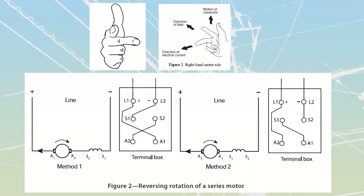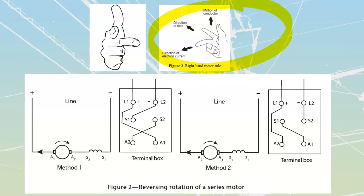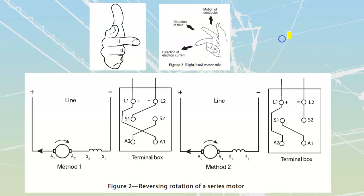Up top we have the right-hand motor rule, which you should be familiar with. We use the thumb for thrust, the first finger for the direction of the field, and the center finger for the direction of current. Remember we start with the thumb down. We always look at the field and direction of electron current because this is going to be the armature. We start with armature current and with our field.